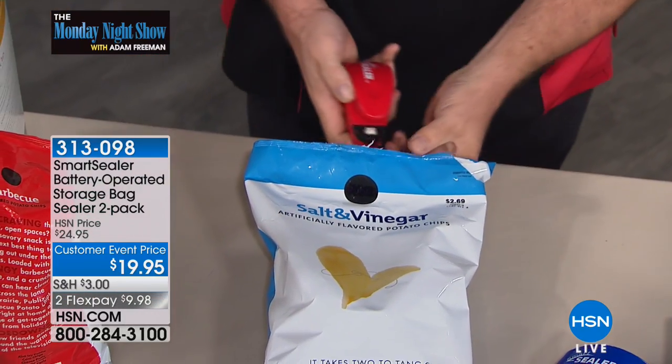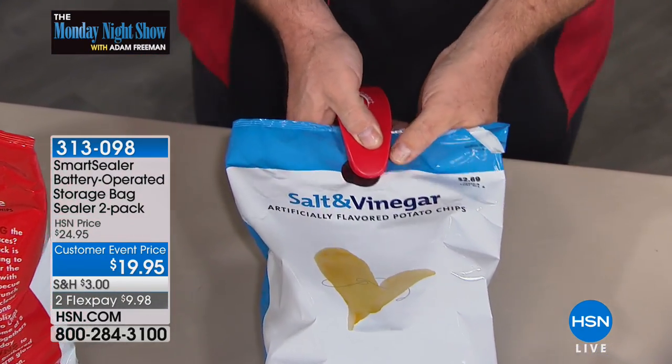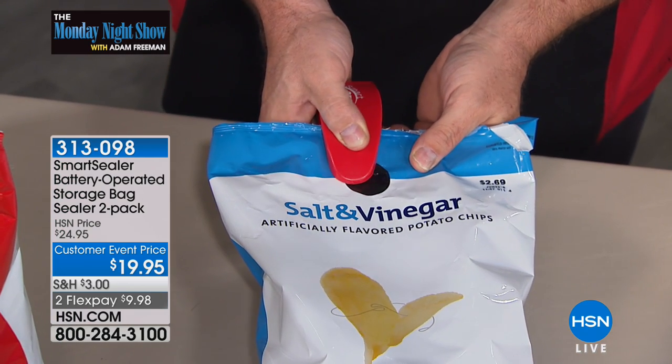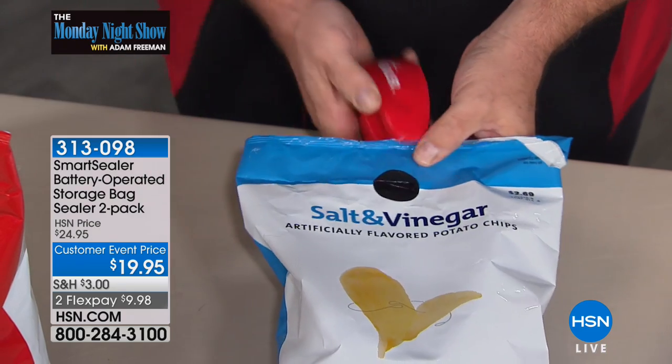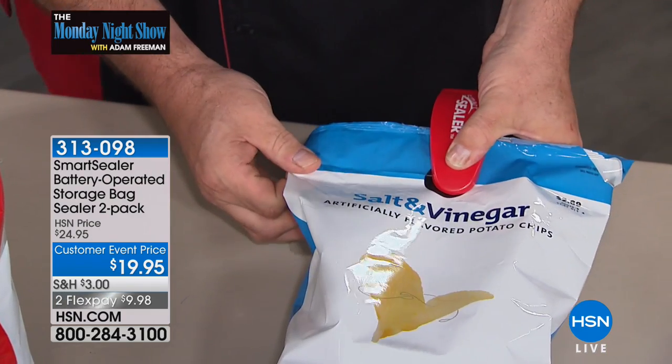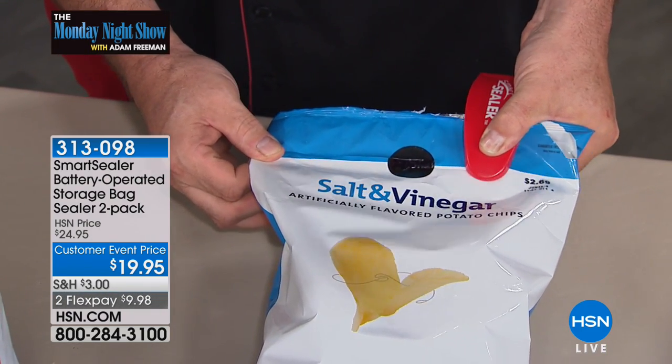Normally we have to switch it into another container, maybe we have these little clips, maybe we fold it over, who knows? But the bottom line is, what you want to do is recreate the manufacturer's original seal — that's the one they put on there in the first place. And I am going to show you how this works in just a second.